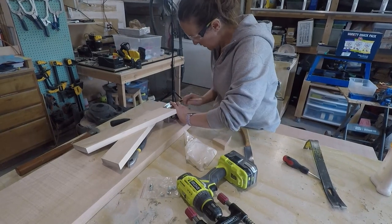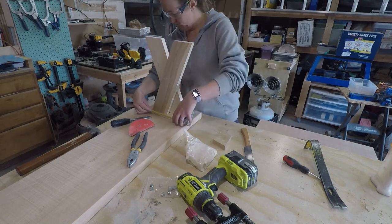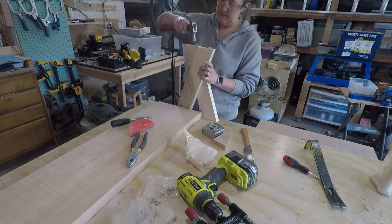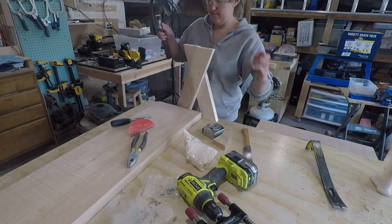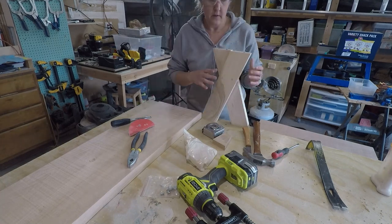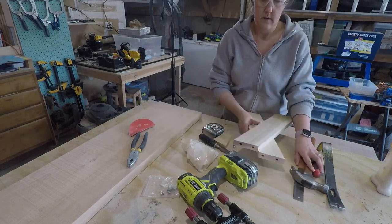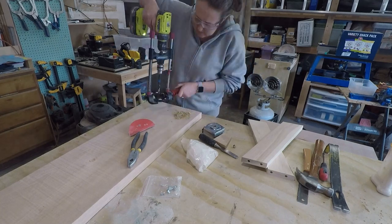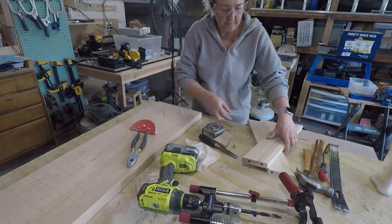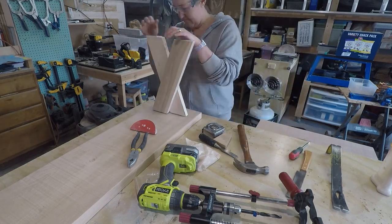With both legs assembled, it was time to attach them to my bench top. To do this, I used some little dowel center points that came with my doweling jig. I was able to press those into the dowel holes, line up where the foot was going to go, press it in, and that gave me a center point of where to put my dowel hole. I don't have a drill press currently, but I have a handheld drill centering jig that allows me to create the hole — it just keeps it nice and straight, which is most important for the dowels so that my legs are attached straight as well.